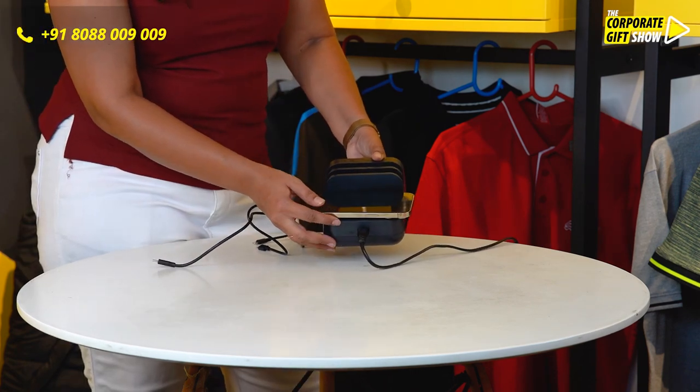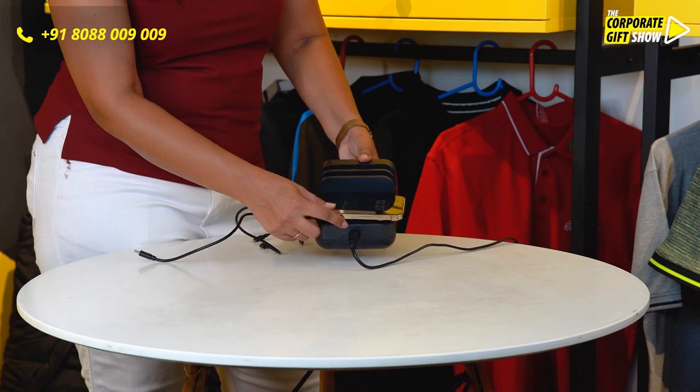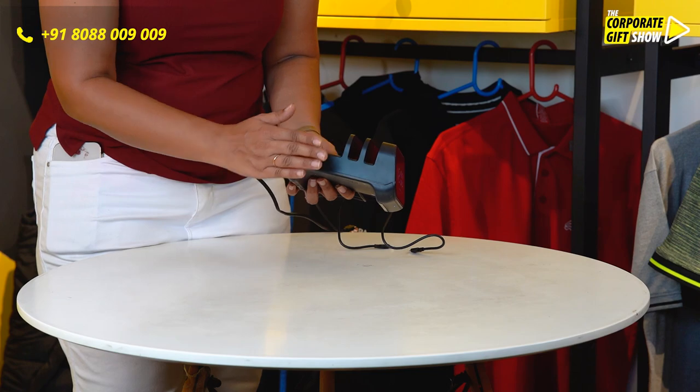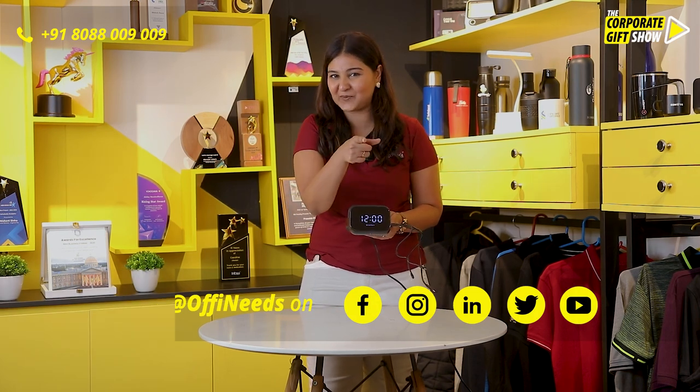It comes with a wireless charging station on the other end — see how many gadgets can be charged at the same time. Your brand logo can be printed on the edge right here. So go ahead and order this black clock and dock wireless charging station from OffNeeds.com right away.